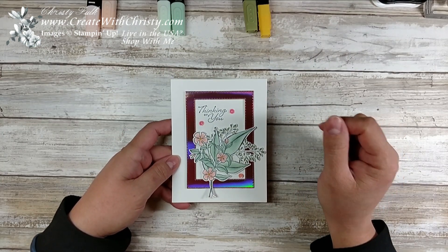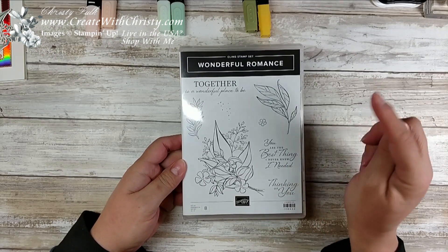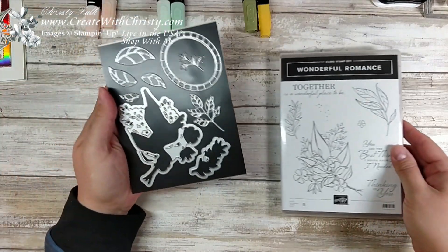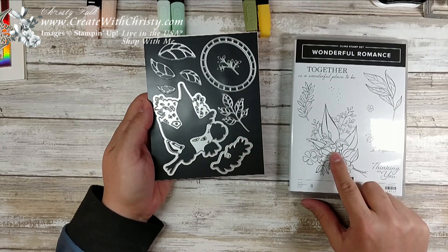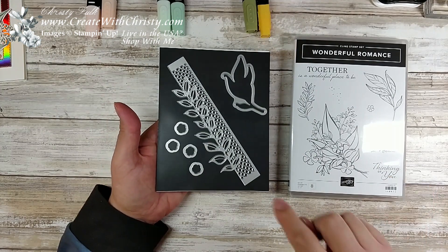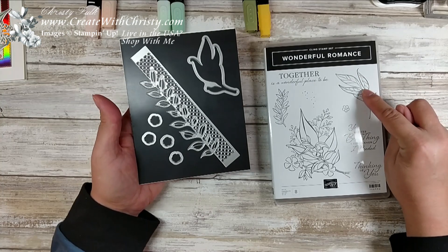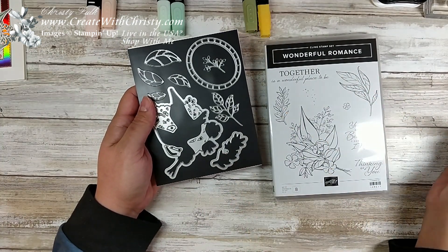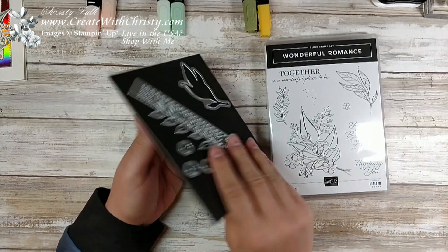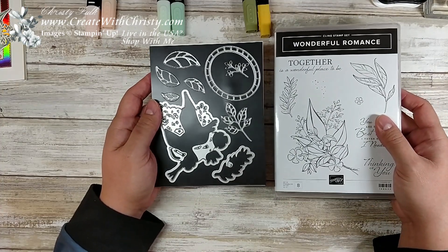I'll show you how to make this frame. I have some new dies, but to start off I'm going to show you the stamp set. It's called Wonderful Romance and it's in the Occasions Catalog — a gorgeous stamp set. I just love the flowers and the leaves, and it does have a die set that coordinates with it. When you get the dies, make sure you turn them over because there are even more dies on the back. These images can all be die cut. We've got all those dies and then a great frame for some of the greetings. If you bundle these together, you'll save 10%, so it's a really good deal.